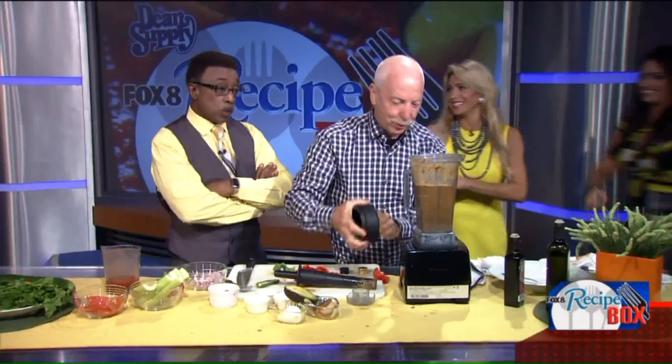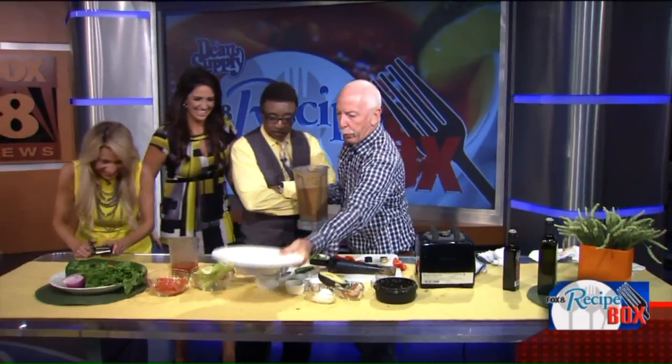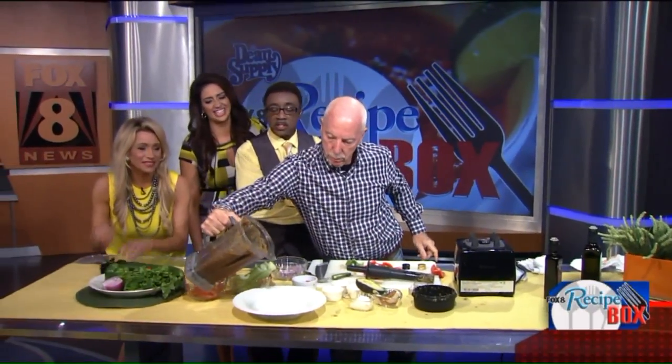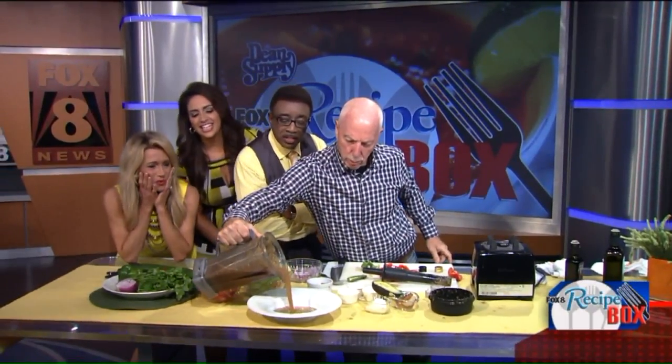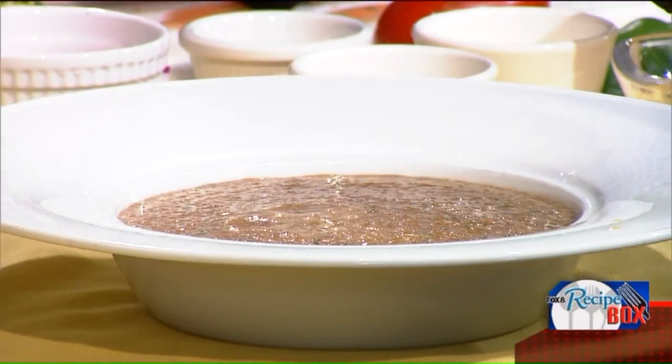Ladies and gentlemen, the finished product — gazpacho. Anything from you, Zach? It's great. Now, do you serve this at your restaurants? Yes, we do.